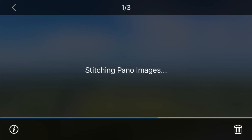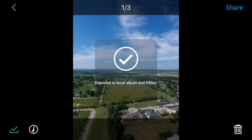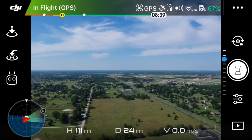Once it stitches together, there you have it — there's your vertical panoramic view. Download it to the phone and we're done. Simple as that. Thanks for stopping by and we'll see you in the next videos.